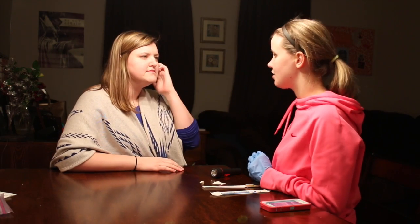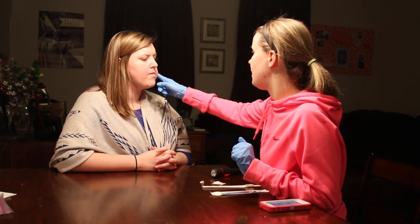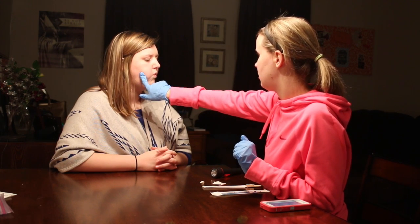Now I want to see — can you stick out your tongue for me? And then pull it back in. And then can you move it side to side? Good. And then I'm going to put my finger on your cheek. I want to see if you can push my finger with your tongue, okay? Good job. And then on this side? Good.